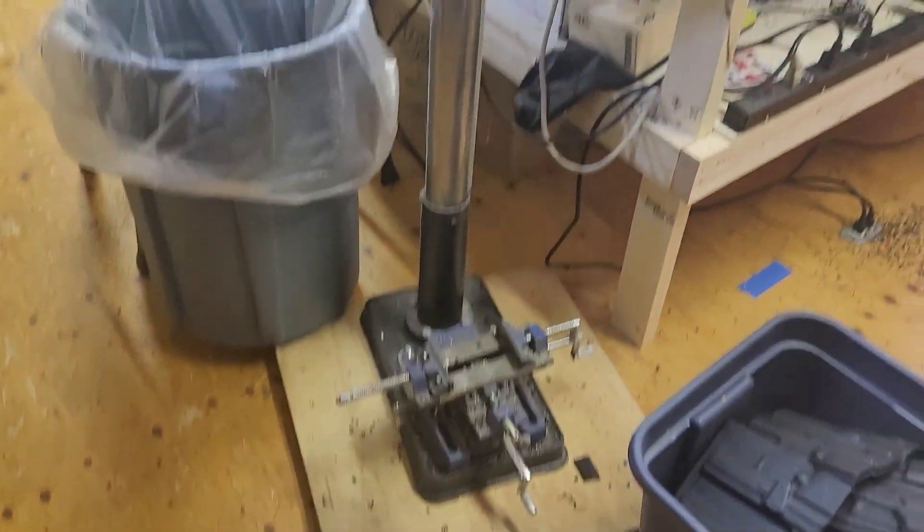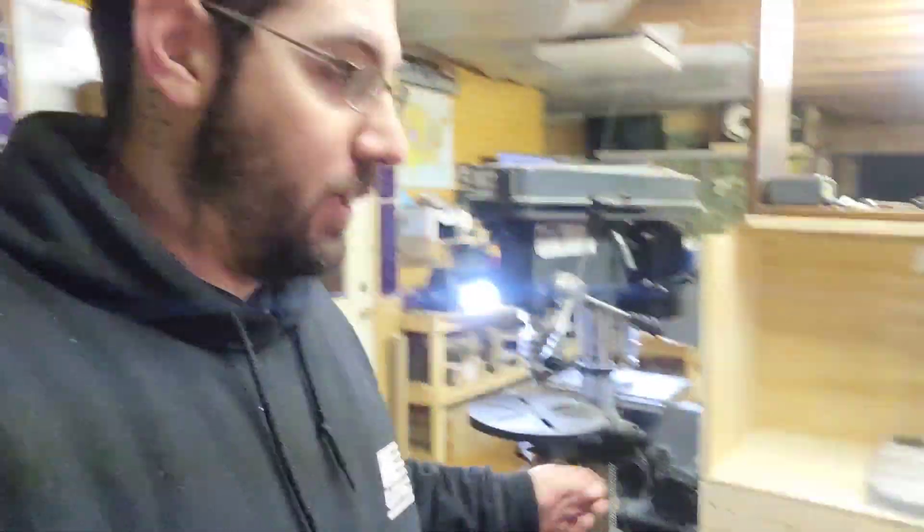Drill press — again, this is a Harbor Freight special. I got the floor-standing one because I also do automotive work and woodworking, and I wanted to do larger stuff on it. Definitely recommend a drill press. Is it needed? No. Is it useful? Absolutely. If you have the space, you can get bench-top ones or the floor mount — I like to go big so I got the floor mount.